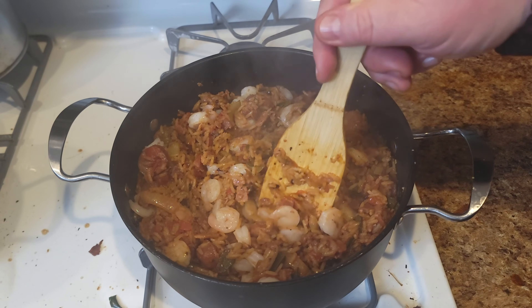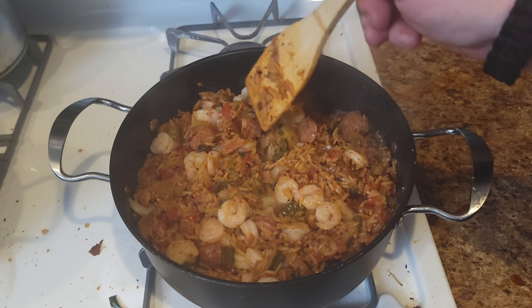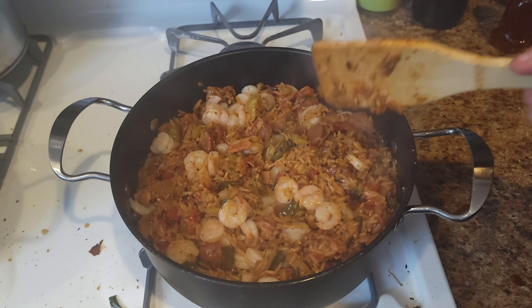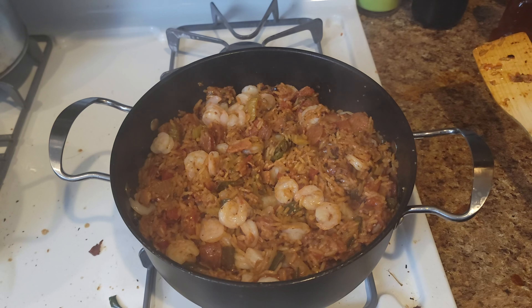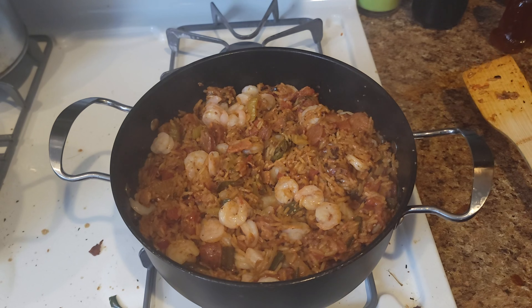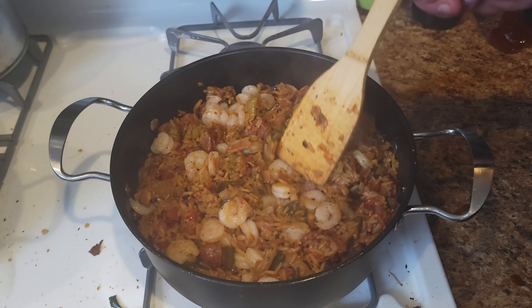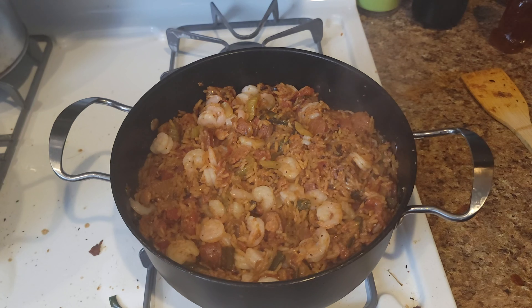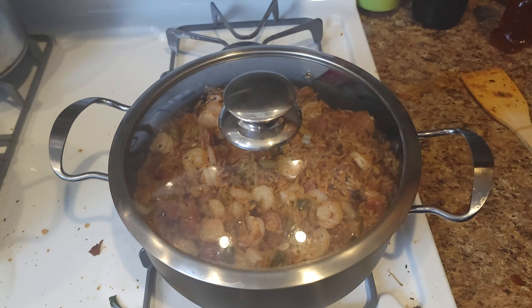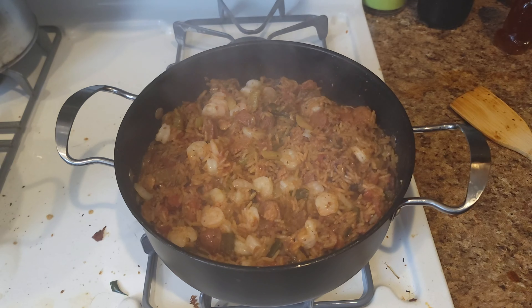If you want to use tail-on shrimp, go for it. I have a thing where if it's a dish you eat with a spoon or fork, I don't want tails on the shrimp. Anyway, whatever you've got, throw it in there, put the lid back on for five more minutes and we're good to go.